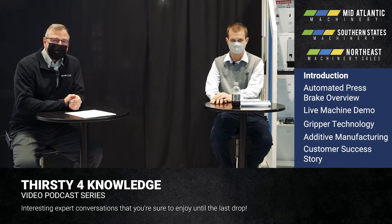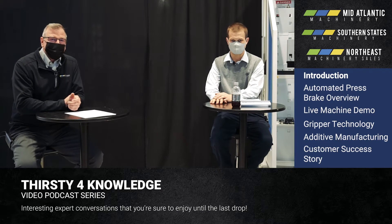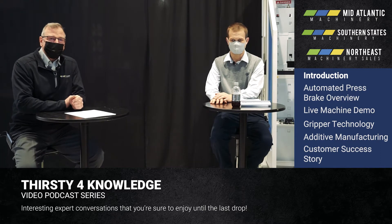Welcome to Mid-Atlantic Machinery's very first Thirsty for Knowledge Thursday. I'm Dave Friday with Mid-Atlantic Machinery, regional manager, been with them for about 20 years. And with me is Josh Mays, our robotic expert.